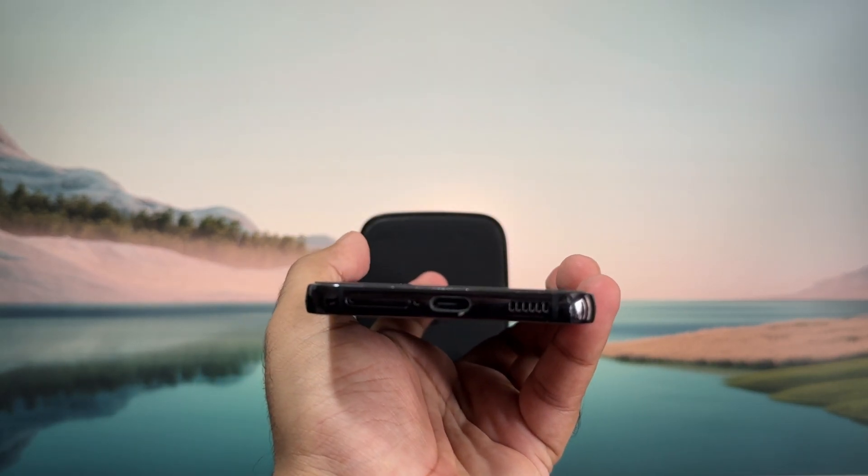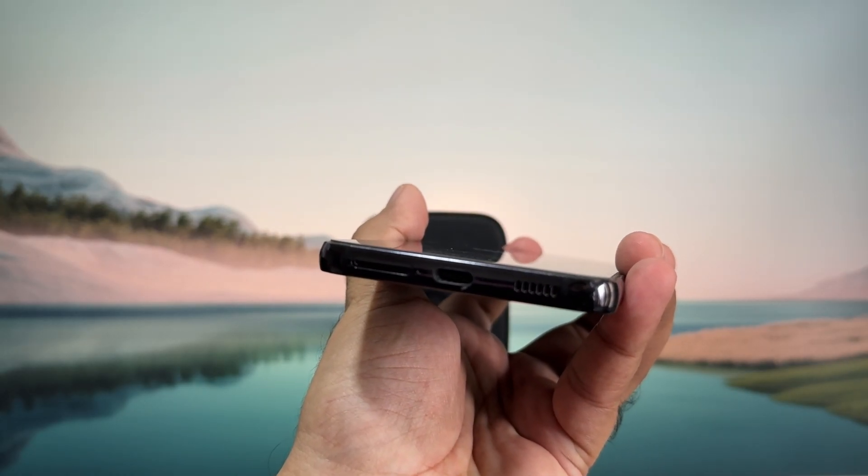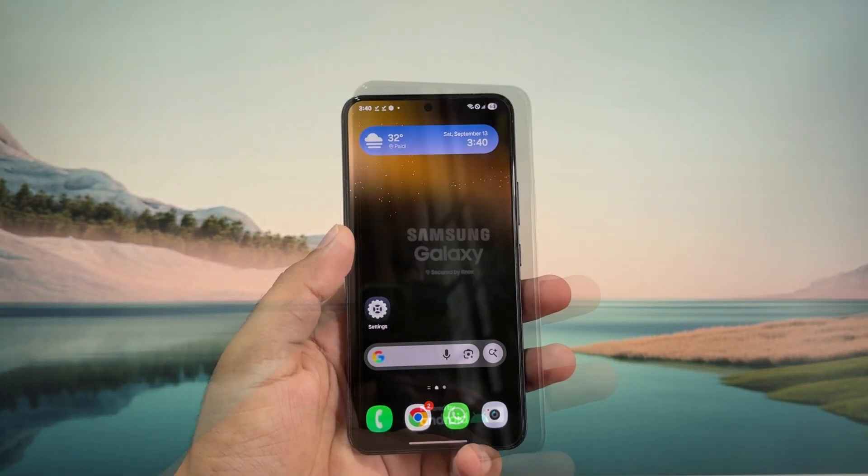If you still experience problems, make sure you have not installed any microSD cards on your phone. Sometimes if your microSD card is corrupted it can cause such problems, so make sure to remove it.